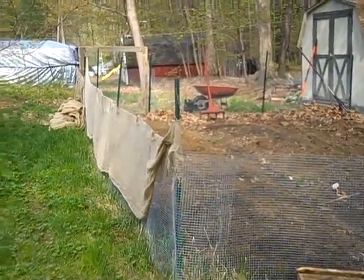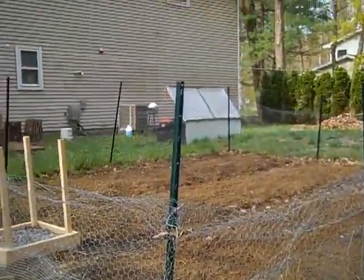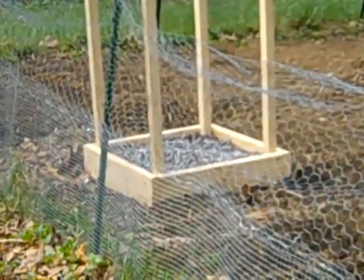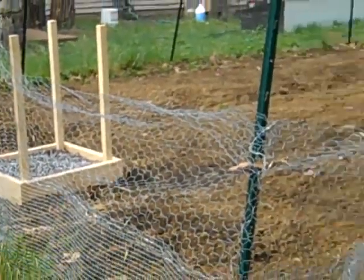So let's see — some of the seedlings are already in the cold frame over yonder, and we have a potato box which is a new addition this year. Nothing sprouted yet; it's been about a week.